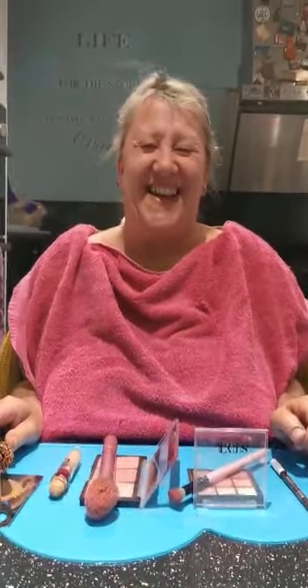Hey guys, I'm going to do my makeup on the bed. I've never worn makeup before, or not very often, so here goes.